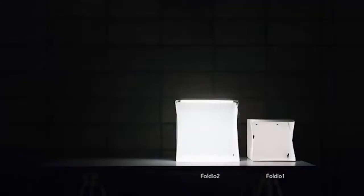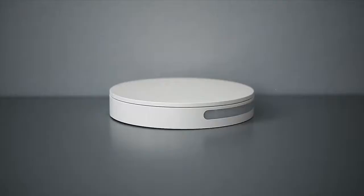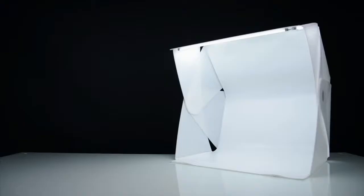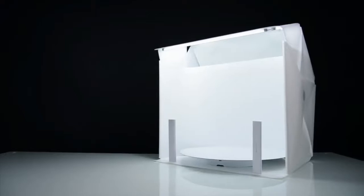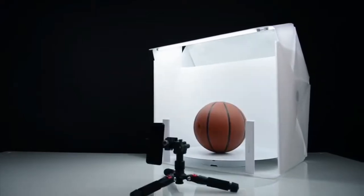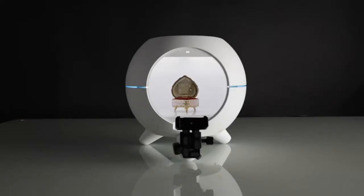Hey Kickstarter, you might remember us from our successful past projects. This year, we are back with a product that combines all of our past projects into one single upgraded design. Introducing our newest creation, Foldio 360 Smart Dome.